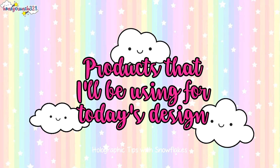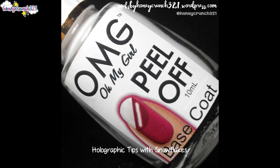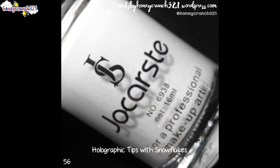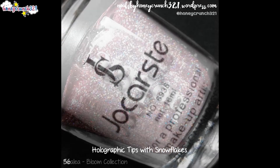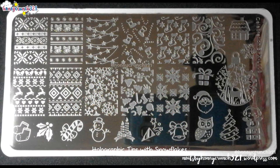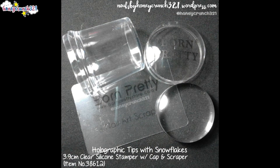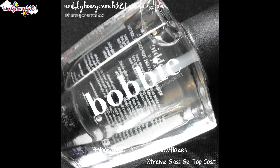Before we start, here are the products I'll be using for today's design: peel-off base coat by OMG, 56 by Jakarst, Azalea by Bobbi, stamping plate by Bornprestor, stamper and scraper by Bornprestor, and extreme gloss gel topcoat by Bobbi.